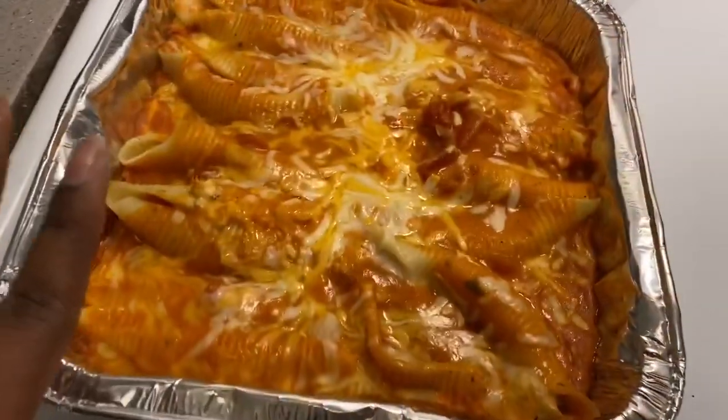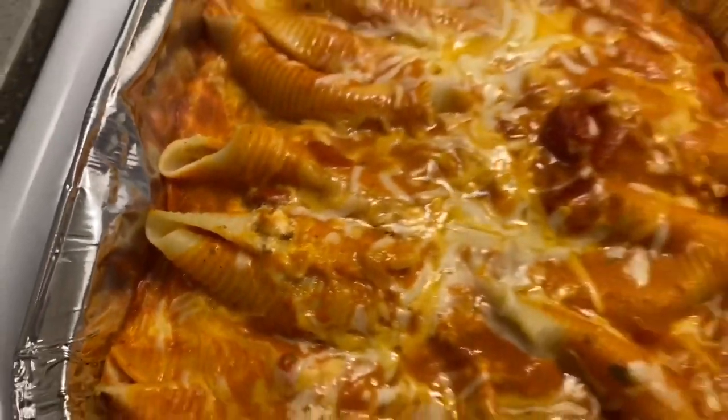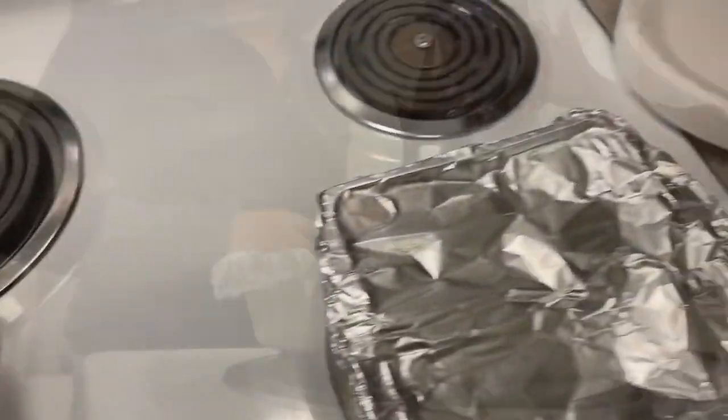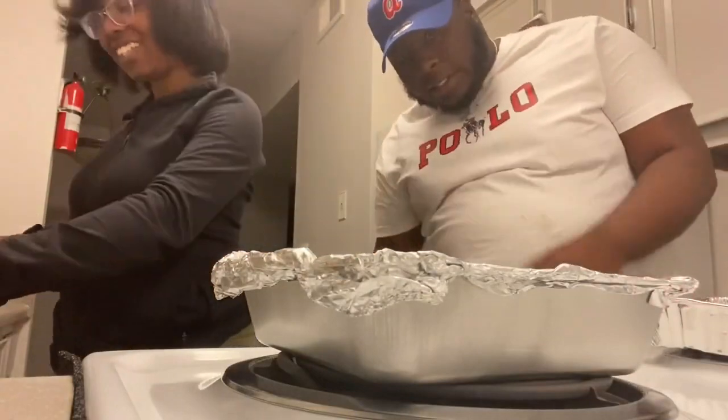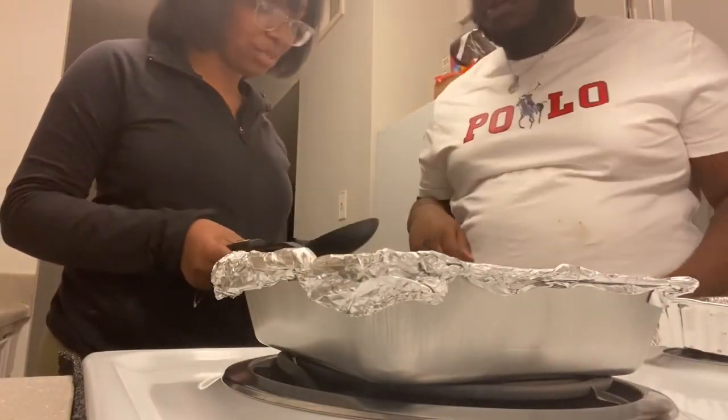This is the finished product! I have the extra one over here. I can't wait to try it — I'm going to go ahead and put it on a plate now.